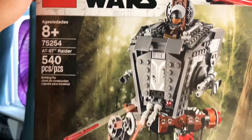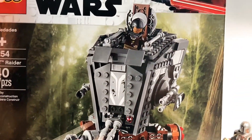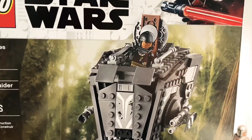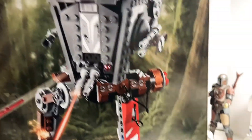Here it is guys — this is the LEGO Star Wars Mandalorian AT-ST Raider from Episode 4 of The Mandalorian, now streaming on Disney Plus. I finally caught this sucker — shout out to Target for having it in stock.